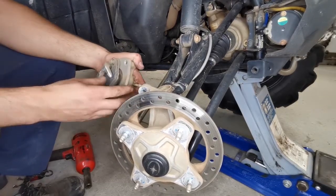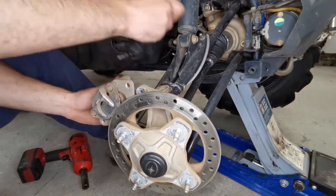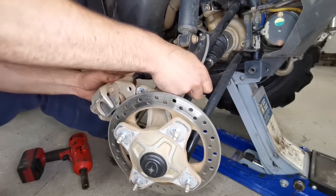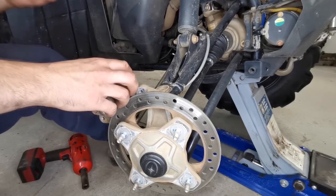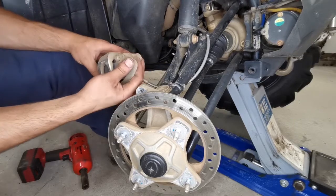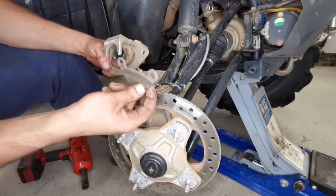They are a 15mm head and there's two of them. Remove the 5mm Allen head on the back of the caliper — just the top pin. It's not very tight. You have enough range to push this back and slide your pads out just like that.